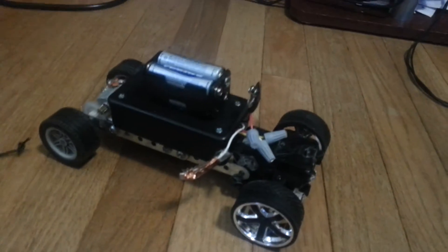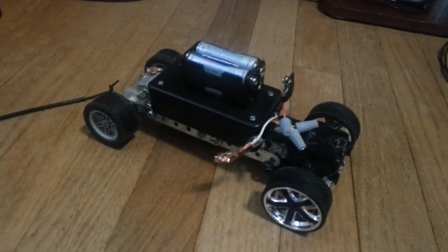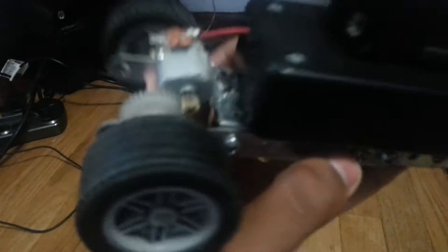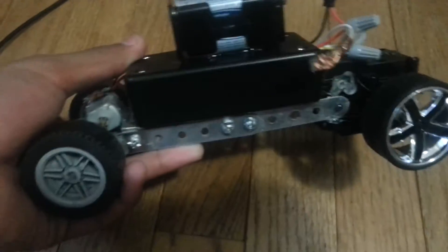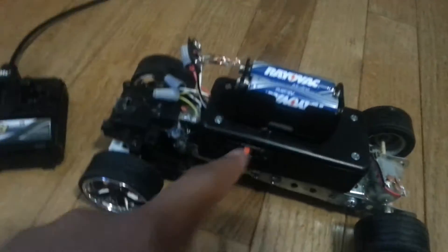Hey, this is Joey and today I'm going to show you my homemade RC car. It's made out of these little metal pieces with screws, and the receiver is in here, in this box. It's powered by four AA batteries. Here's the on and off switch.